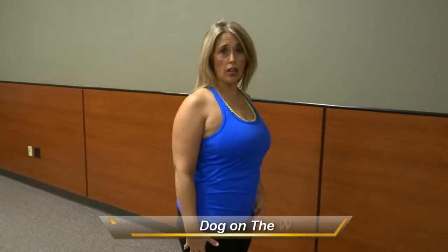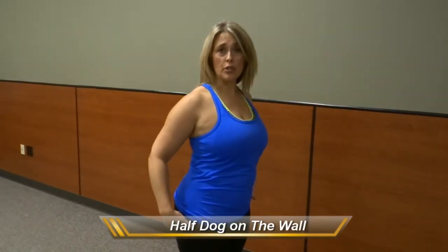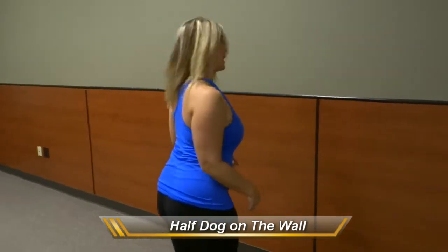Hello, I'm Cindy. I'm a trainer here at The Peak and for today's trainer tune-up I'm going to show you a half dog on the wall. A half dog will really lengthen all the way through the back of the body, so your hamstrings, your low back — it'll feel really nice.